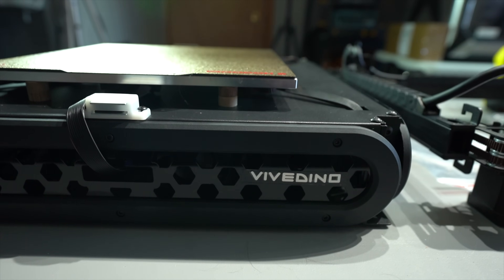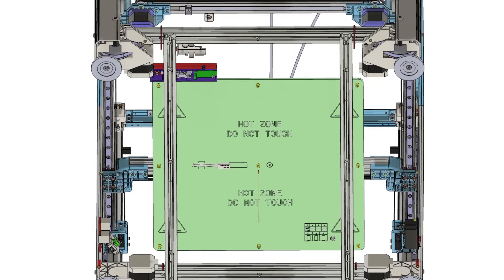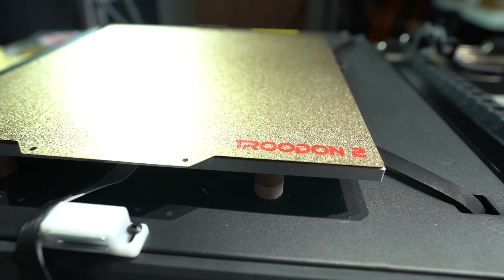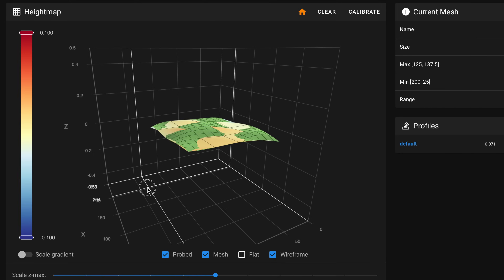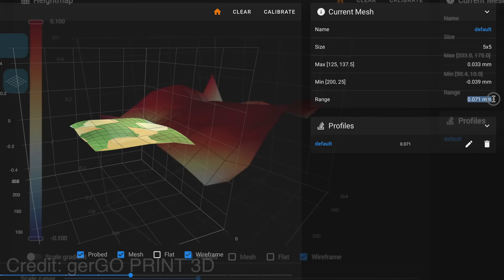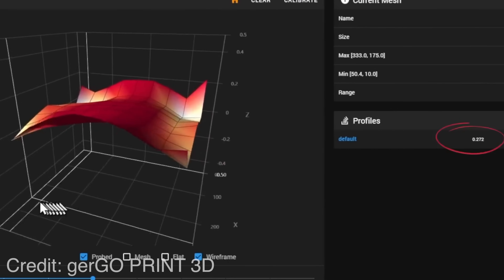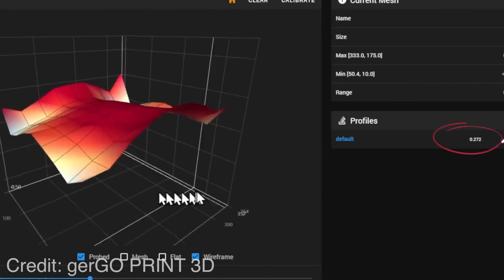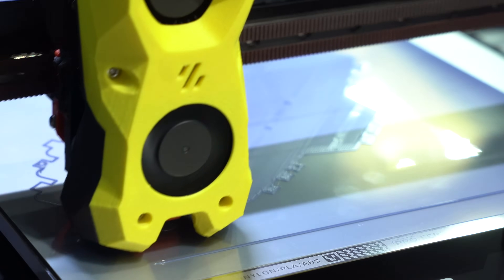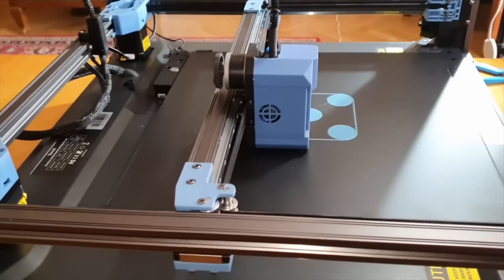Another key difference between these two printers is in the bed. The Sovol has a PCB bed heater, whereas the Trudon has a thick aluminum slab with a silicone mat underneath for heating. In theory, the flatness of the Trudon bed will be superior — I have less than 0.1mm of deviation on my Trudon 2.0, whereas on the SV08, according to reports, it can be as much as 0.5mm of deviation over the extent of the bed. Combining superior flatness with the superior probing solution, the first layer on the Trudon is likely to be better than what we'll see from the SV08.